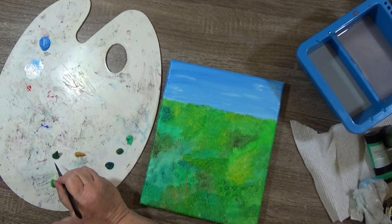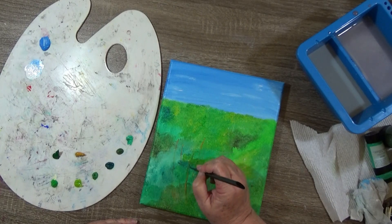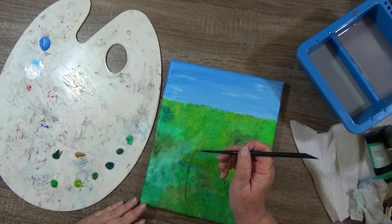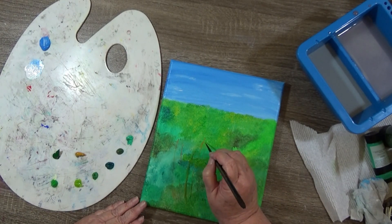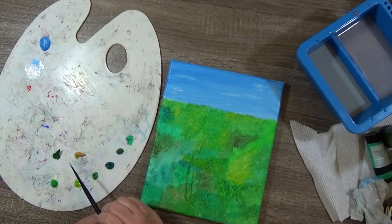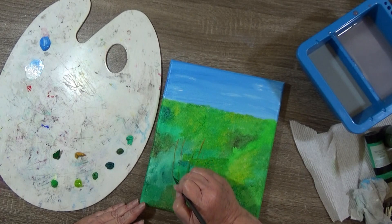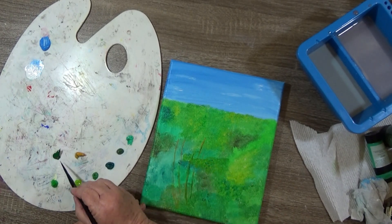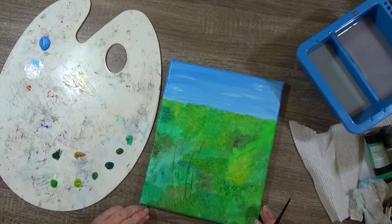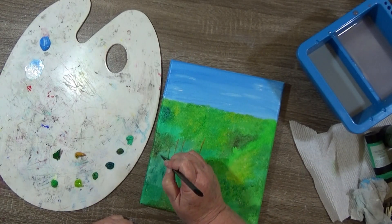So let's try the grass green in here. Yep, I like the grass green and the yellow ochre. It needs a little more water in it to get it to run. We're just flickering some grasses in there, that's all I'm doing.